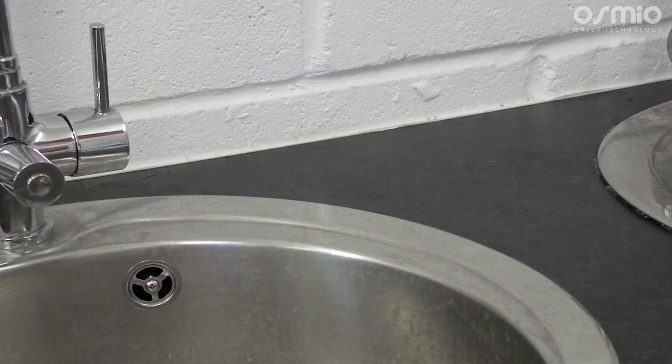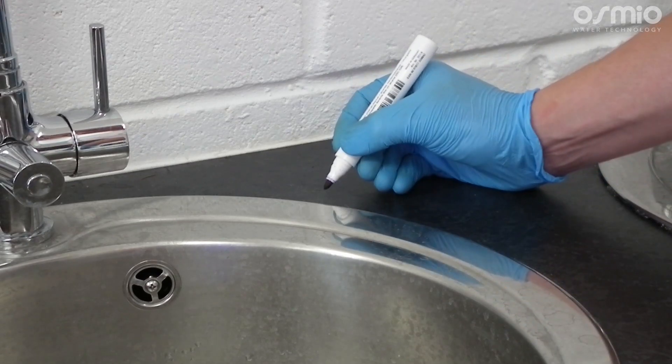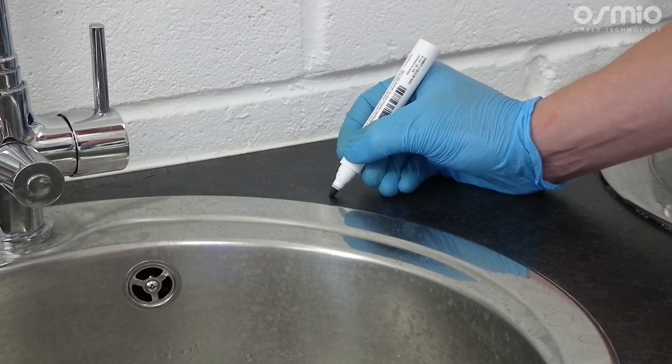We will now install the standalone tap provided as part of the system. To do this you will first mark out where you would like to drill the hole. This can be through any surface like a stainless steel sink or laminate worktop. We suggest if you have a solid worktop like marble or granite to look at our range of three-way taps. To install the single standalone tap we first have to ensure there is a flat surface underneath the worktop or sink to fasten the nuts on the underside.